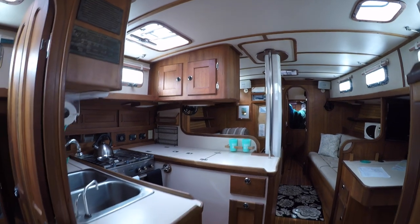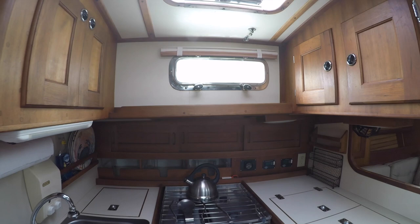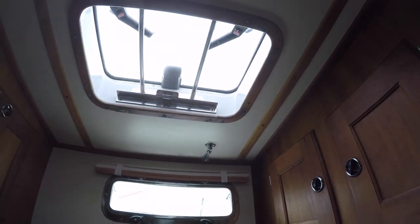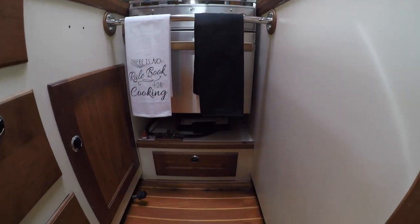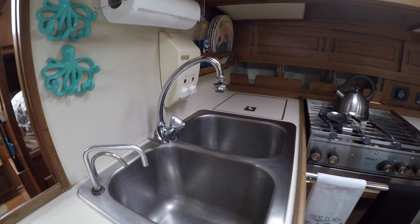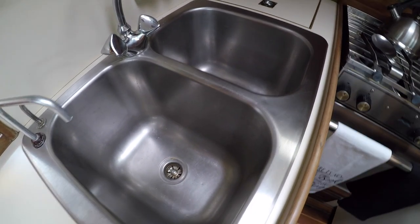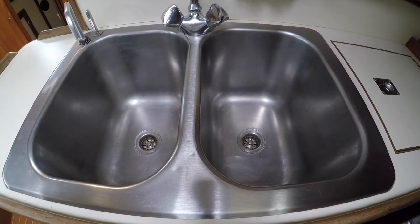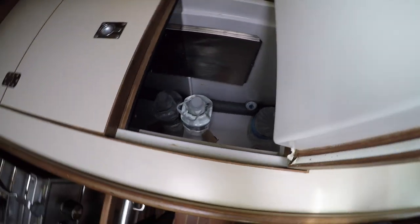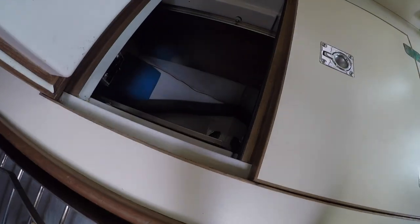Moving forward, we have the U-shaped galley on the port side with plenty of natural light and ventilation. It has a four-burner propane stove and oven, and a good amount of storage both at head level and below the counters. The deep double-well stainless steel sink is very nice, making washing dishes a little easier than on shallower sinks found on many other boats. The refrigeration is a 12-volt Seafrost system with two deep wells, each with their own cold plates — one side for refrigeration and the other a freezer.